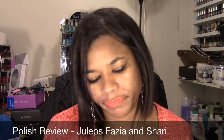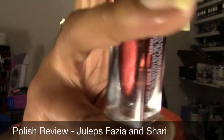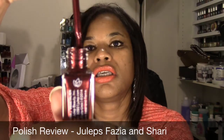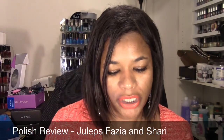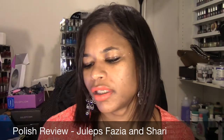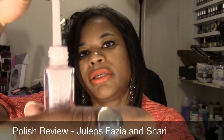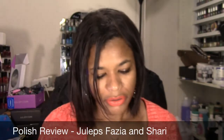These are the two colors. This first one is called Fazia, from the Bombshell profile. It's a really nice deep, kind of burgundy-ish red with a metallic finish. This next one is a kind of lilac-y pale pink named Cherie, from the Classic with a Twist profile, and this one is a cream finish.